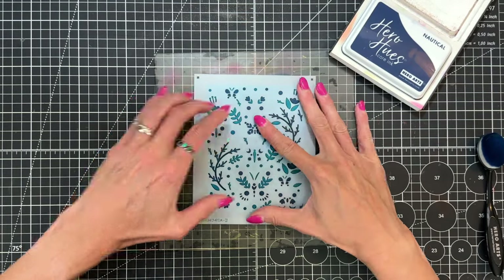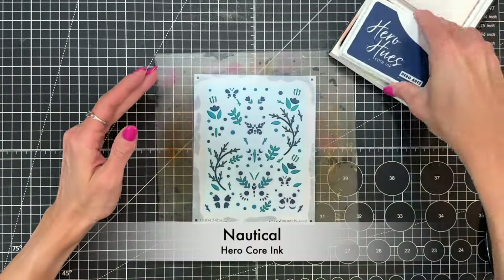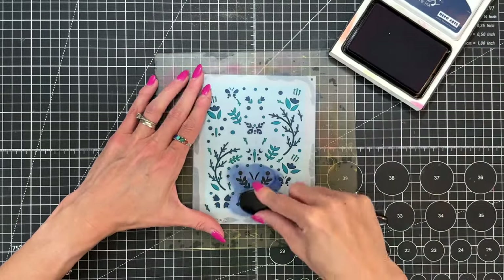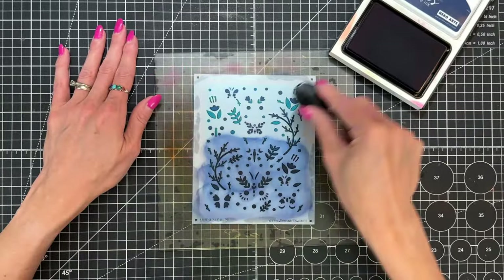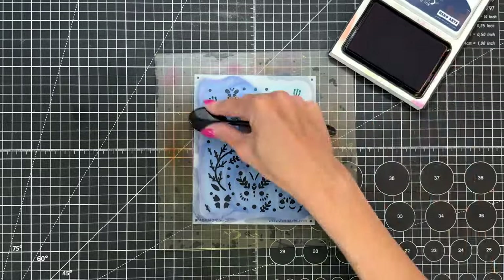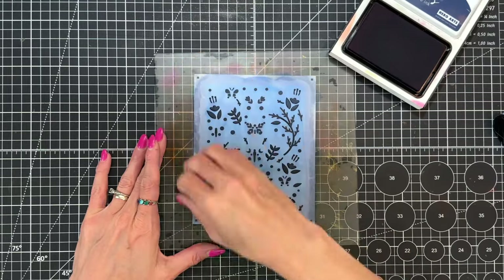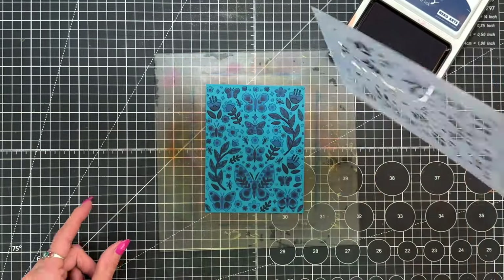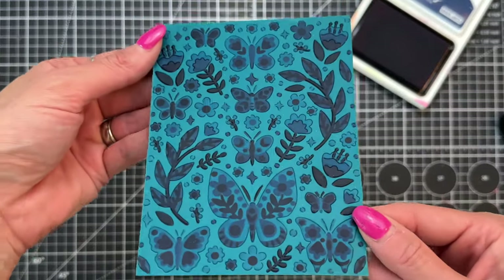I've moved on to the final stencil in this color layering set. I'm positioned it over my panel and I'm going to switch to a different ink — nautical, an even darker, richer blue. I'm ink blending over all the openings, keeping things really simple — no gradations — just making sure I have nice contrast so you can see all the beautiful details the layering stencils add. Here's that finished panel, which is stunning all on its own.